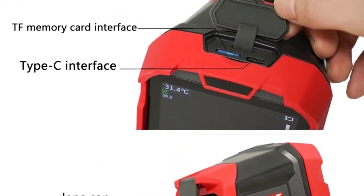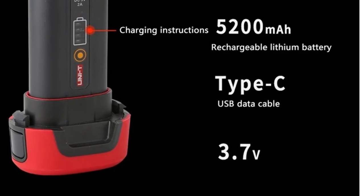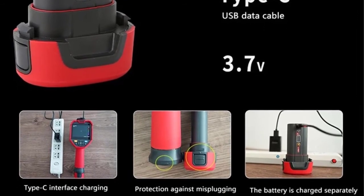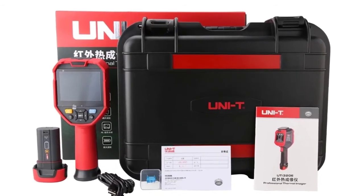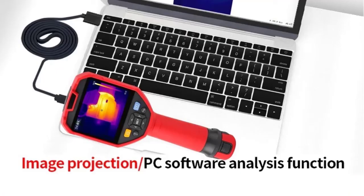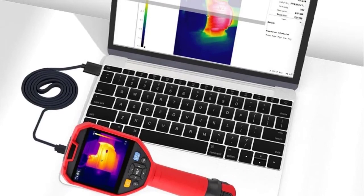UTI 320E Thermal Imager features: 1. 3.5-inch IPS Display, 640x480. 2. IR Resolution: 320x240. 3. Frame Rate: 9Hz. 4. Temperature Range: -40 to 400 degrees Celsius. 5. Accuracy: ±2 degrees or ±2%. 6. Blending: 2MP visual camera. 7. Digital Zoom: 2X, 4X. 8. Flashlight. 9. High/Low Alarm. 10. PC Analysis. 11. Wi-Fi. Check description below for product link.